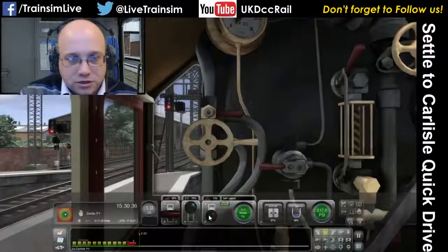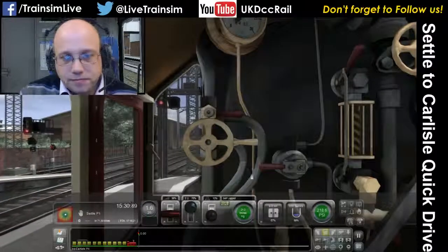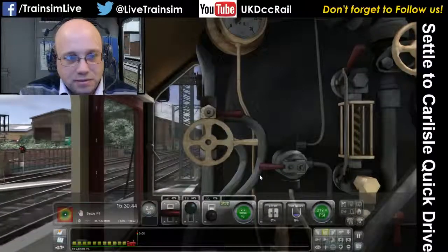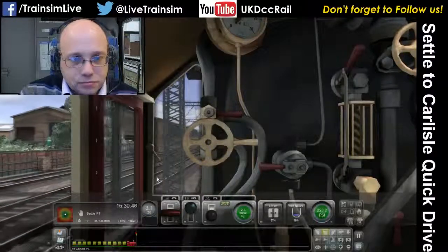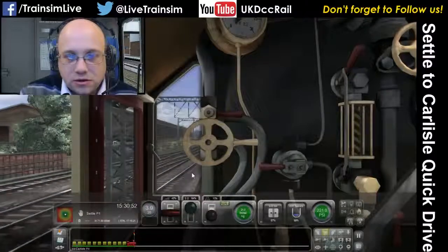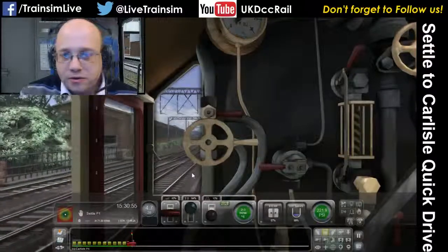Now we're going to put this back into running or self-lapse. Put the regulator on and then immediately we can just start pulling that cutoff back a little bit. Now we've done three or four revolutions, let's get the cylinder cock closed. While the cylinder cocks are open, you're not running at your most efficient.